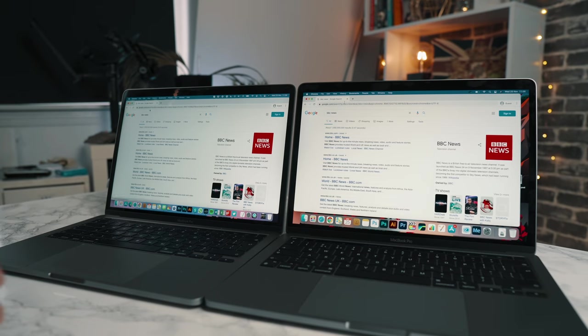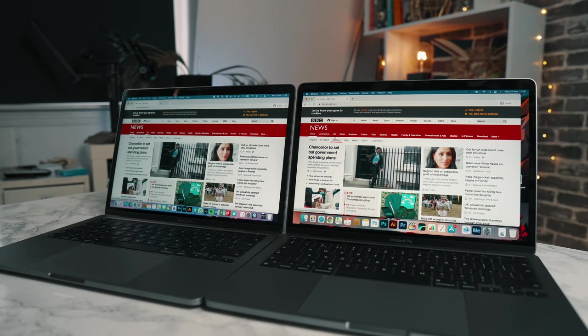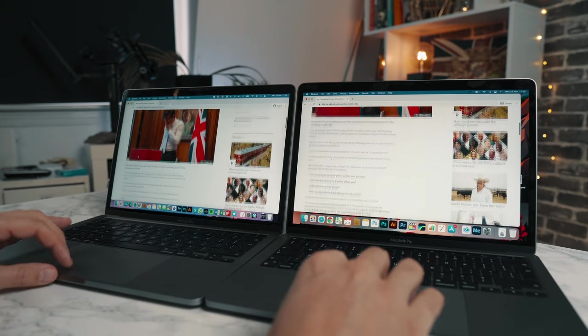And even Chrome — if you use Google Chrome, you know it can be a bit of a memory hog and a bit slow with multiple apps. Well, just a few days ago they released the M1 ARM version of Chrome, and that is super, super fast.